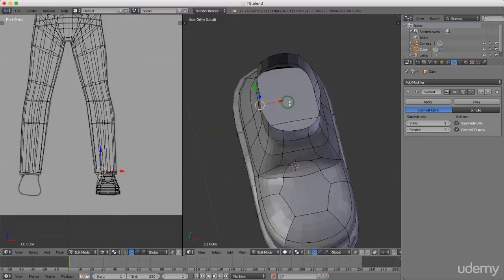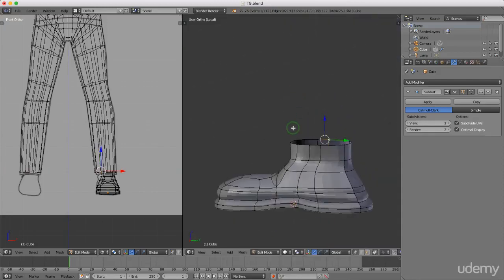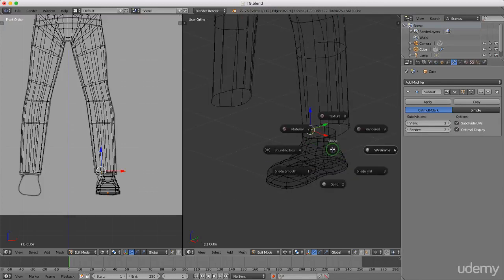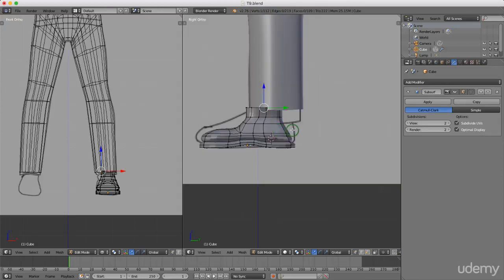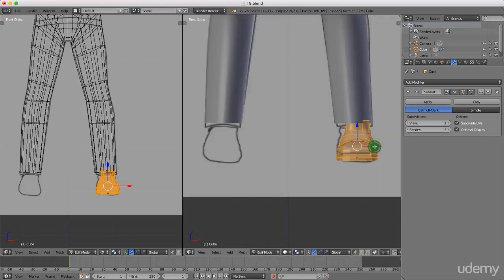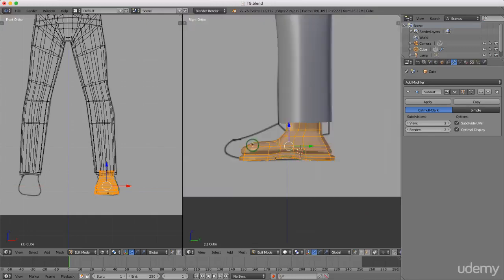I'll press the backspace key to bring everything back, press Z to go back to solid view, press 3, then press A once or twice and grab this in the Y and drag it back to the center. Press 1 for front view, maybe drag it over slightly, press 3 again. It's a little different than the shape of this shoe but it was only an outline, so I'll press S to scale, maybe Y for the Y axis, and give it a little bit of length.